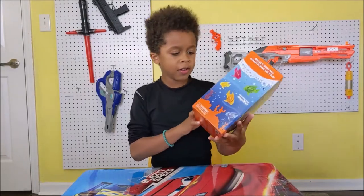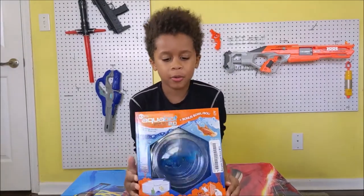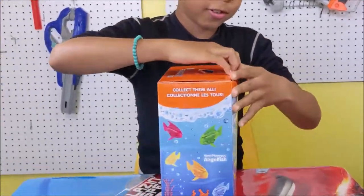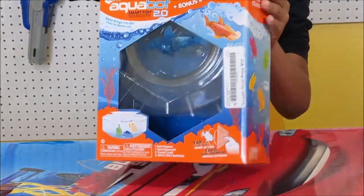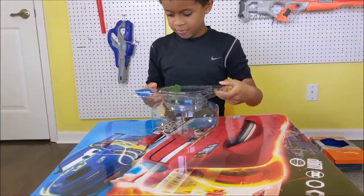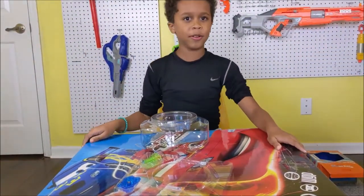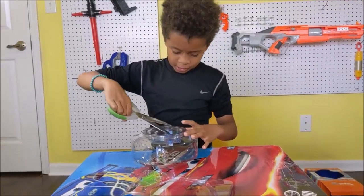We've got this new thing — a hammerhead shark from Hexbug — that we'll be using to see if it swims and stuff like that. We're going to be unboxing it right now. I haven't tested it yet. It comes with some coral. We're gonna need some scissors — I'll snap my fingers and like magic, there will be scissors. Wow, that was quick! Now let's unbox the hammerhead.